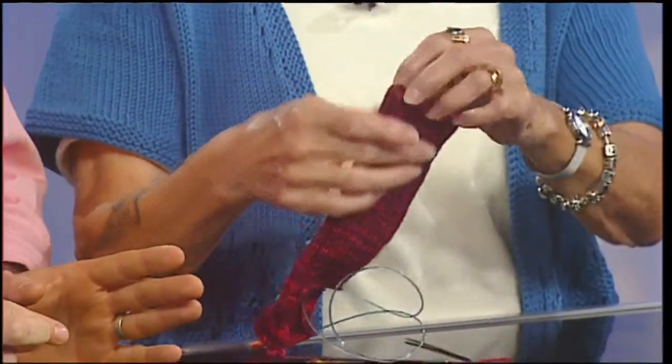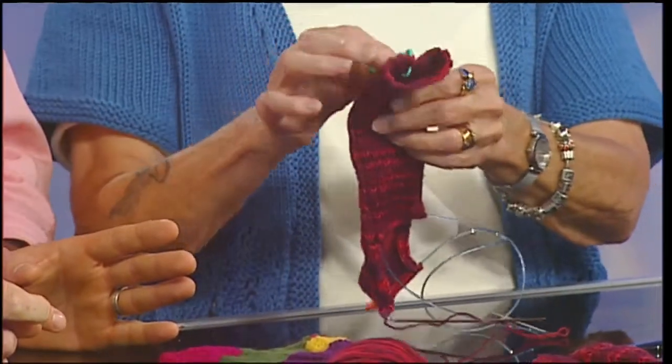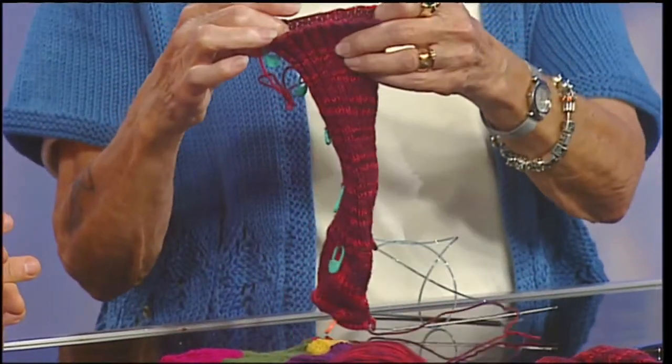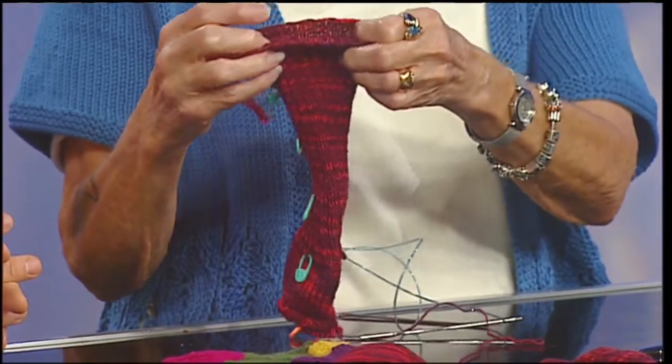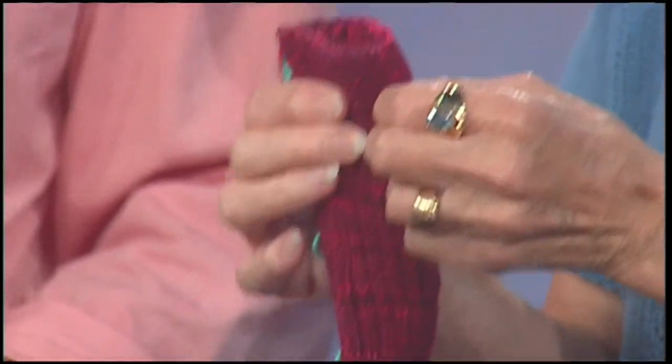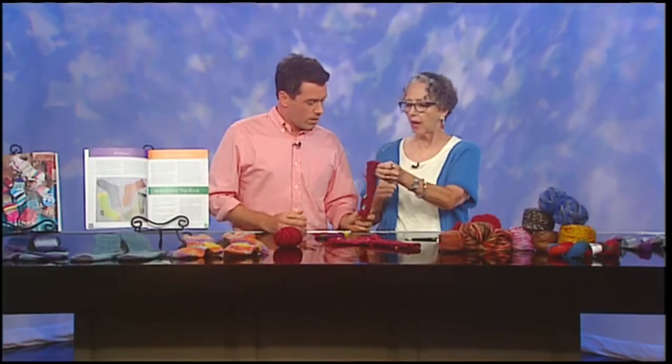The ankle is where the difficult part comes in. There are two hard parts: one is getting the stitches on the needle and then joining them — the join is really tough. And knitting around for about an inch or so is a little tough because you're working with very tiny needles in a very tiny yarn in a very tiny space, and it takes a little dexterity to do that.